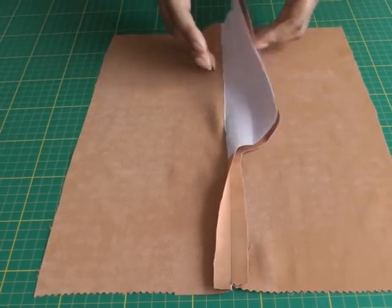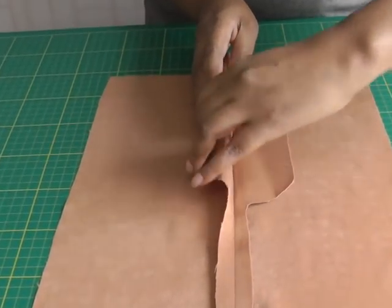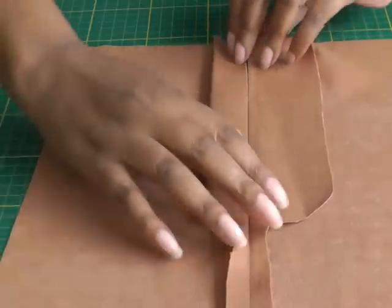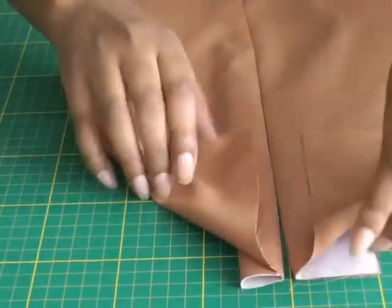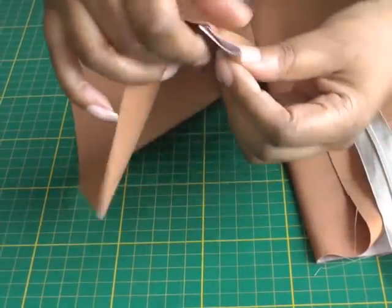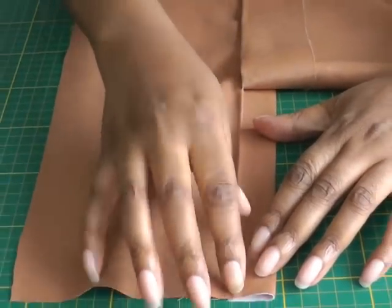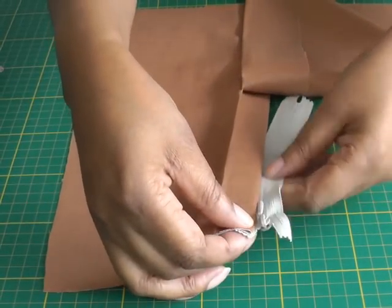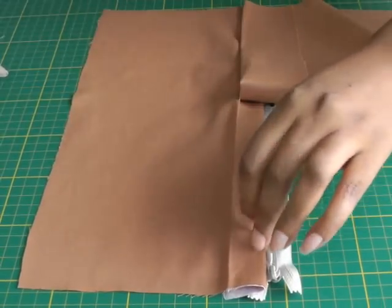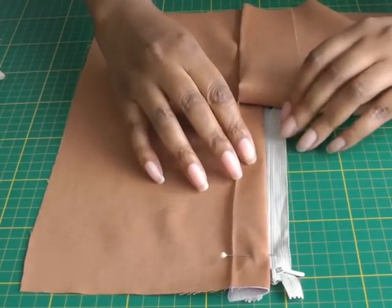Interface the fly front extension on both sides and neaten the raw edges. Then on one side, divide it in half — this is where the zip is going to be applied on this section here. Turn it over so you can get your zip into place and add your pins. Then take that folded section, bring it towards you and lie it flat. You should now see your pressed crease line. Place the zipper in position and then pin into place.